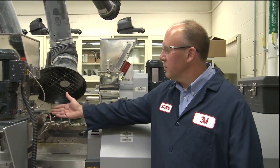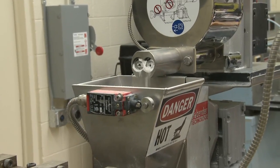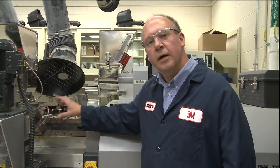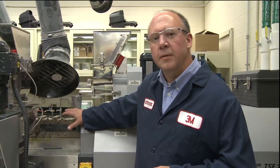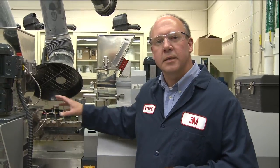Here we have the glass bubbles entering the extruder in Zone 3. The reason this is important is because we need the plastic resin that enters at the beginning to be molten by the time the bubbles are added to the extruder. That way, the bubbles go in, they disperse very easily, but they're encapsulated with plastic resin. That prevents the bubbles from contacting each other. This bubble-on-bubble contact in the feed throat of the extruder would cause breakage. By adding them downstream, we prevent that breakage by instantly encapsulating them in the plastic resin.